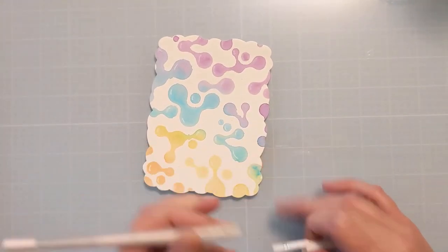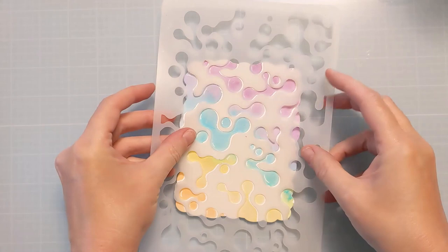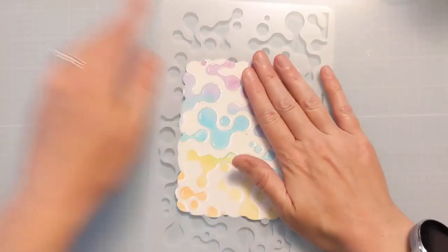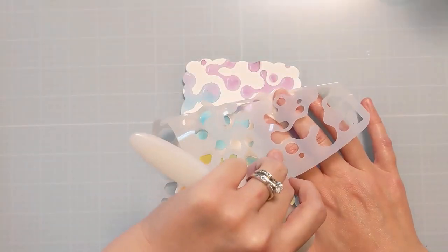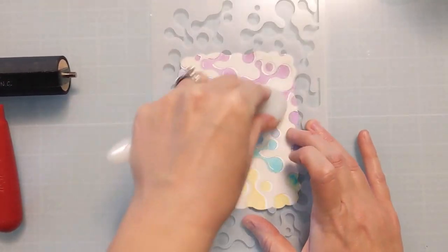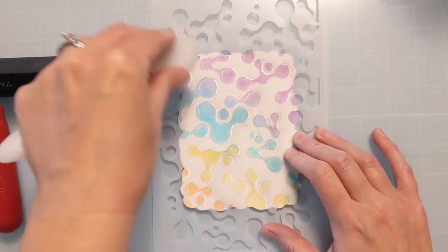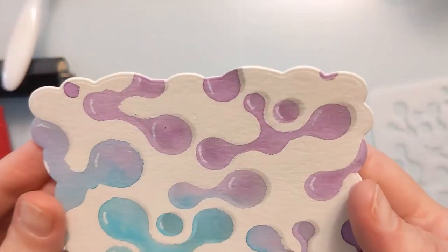I do decide to go a step further and give it a bit of a drop shadow because I really want it to look like it's three-dimensional. The way that I'm going to do this is to take my stencil again and line it up, then kick it off just ever so slightly to the side so that there's a little bit of a white line to the opposite side of my highlight. Then I have my black blending brush with just some residual ink on it, and I'm just going to very lightly go just to the right side of these openings.